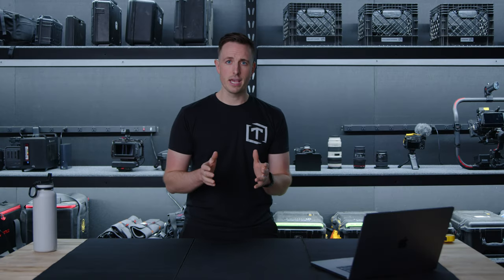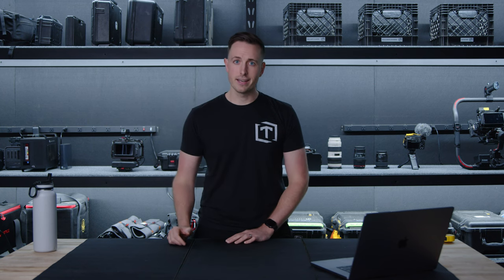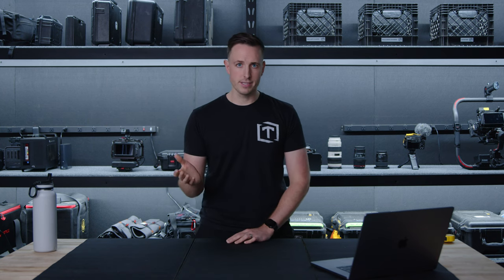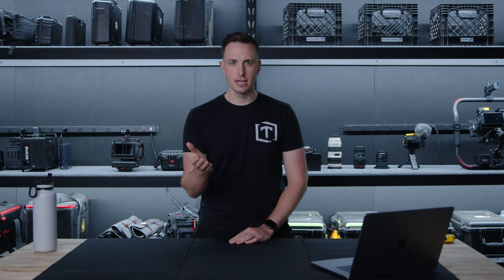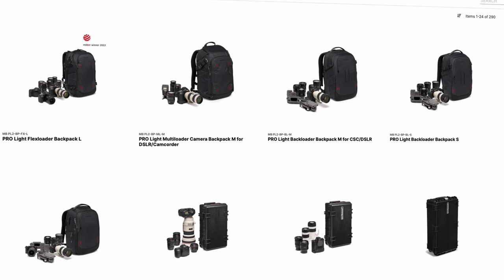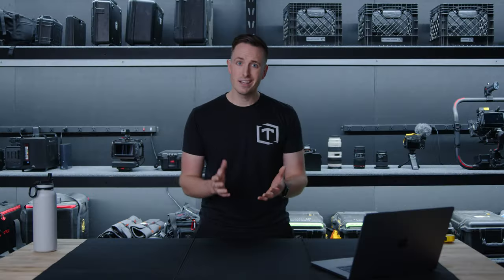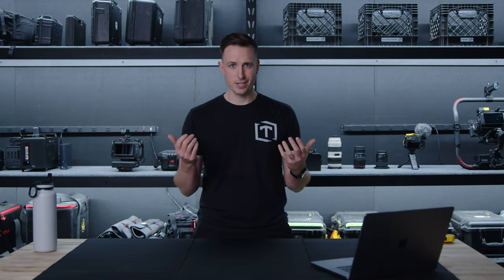We've been talking about getting some new camera bags for the last few months, trying to decide what we want to do. Thankfully, Manfrotto helped us out and said they have these new bags coming out and wanted to send them to us to check out. Now, this is not a sponsored video, but they did send us these bags for us to give our honest thoughts and honest review. But are these the bags we want to use to haul our cameras around? We wanted bags that could carry fully built cameras.